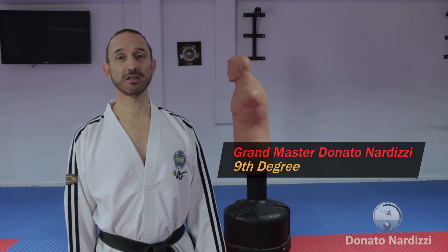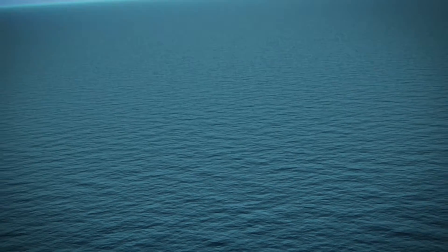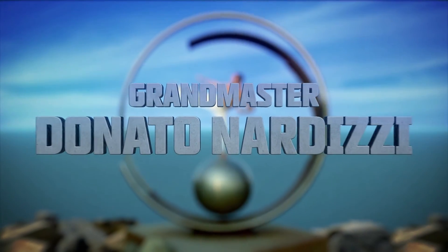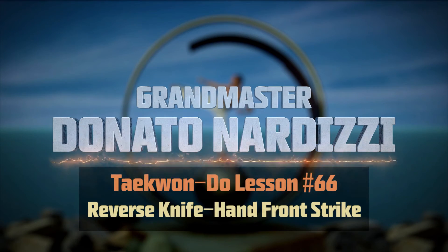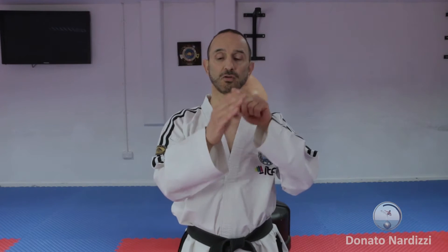In this video I'll be showing you how to do a reverse knife hand front strike. I've already shown you many variations of knife hand strike in previous lessons, and today I'll be showing you the reverse knife hand strike, which uses the opposite side to your knife hand.